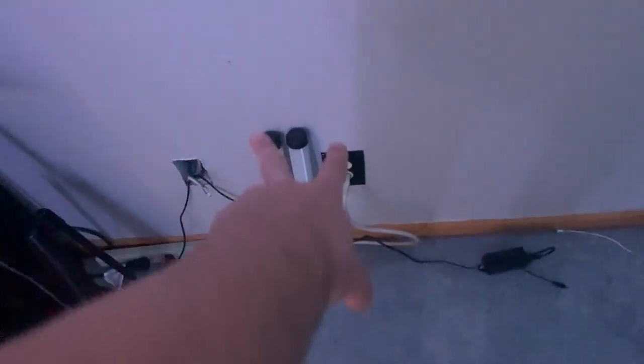We have a tripod but it broke, that's why I'm not using it — I'm actually very sad about that. Next up we have just two lights around here; I'm gonna have to move these, I don't know where yet. If you guys could please subscribe to the channel, it would mean a whole ton.